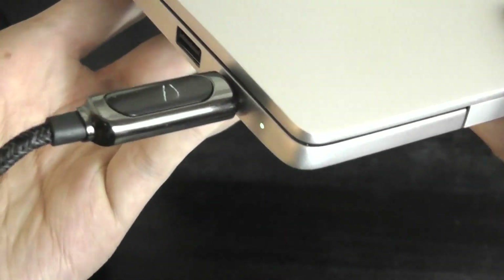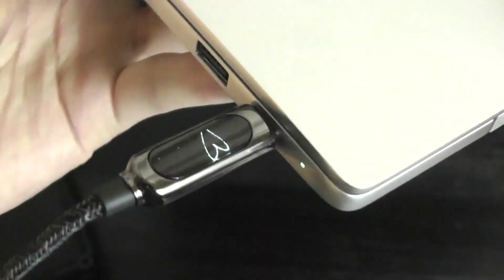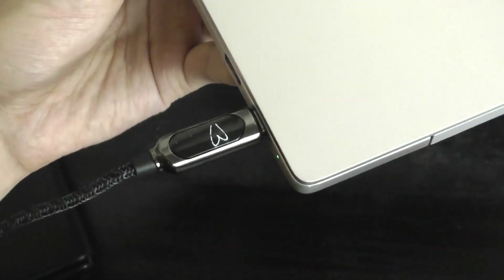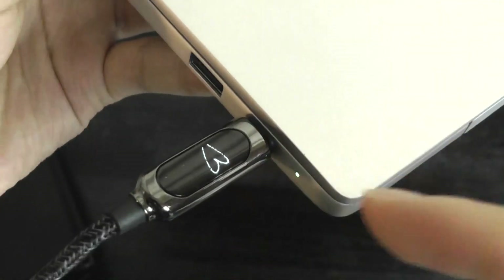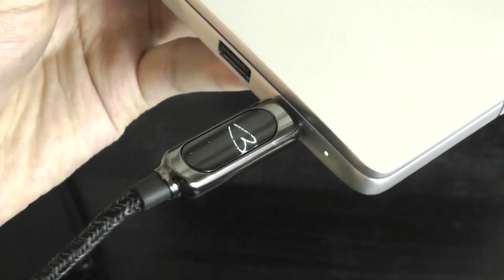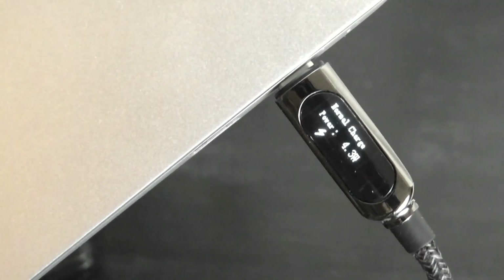Since it is just a Type-C to Type-C cable, you can use it to charge laptops as well, and it will be fully functional. The only thing to keep in mind is that if you are charging a MacBook or laptop using this cable, you don't get access to that companion app. So the screen is going to save the last image you pushed over from the smartphone app. But we are still able to charge your device and view the charging speed and power rating.